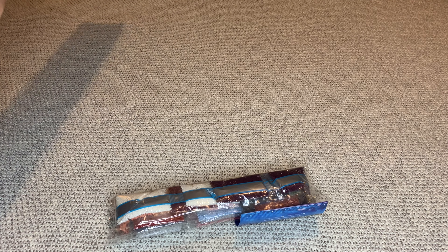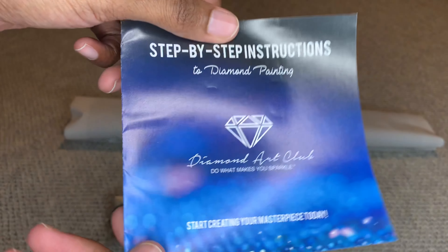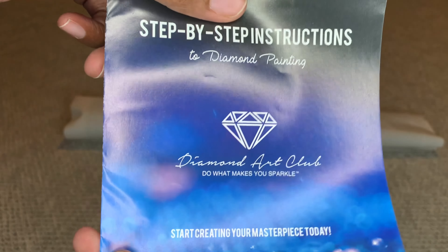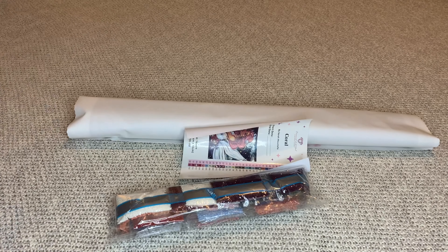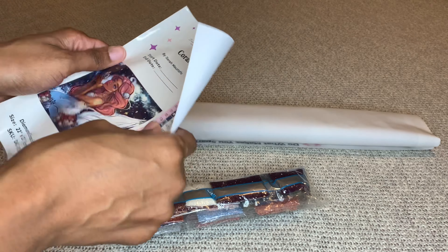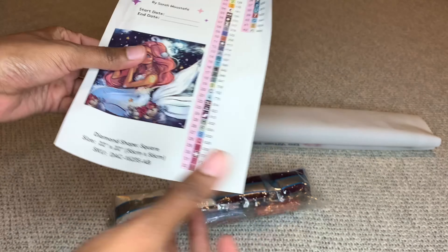Inside your canvas you'll find step-by-step instructions. There are tips in here and a coupon code. You'll also get this larger sticker sheet - the entire thing is a sticker.